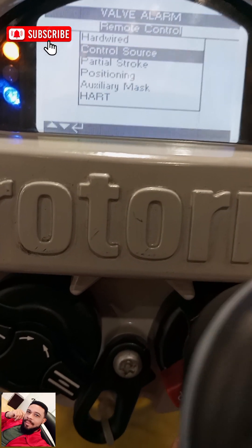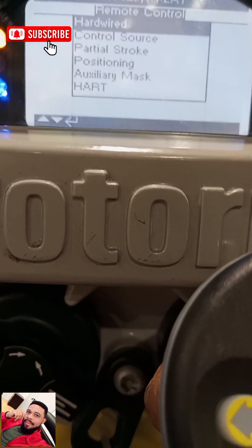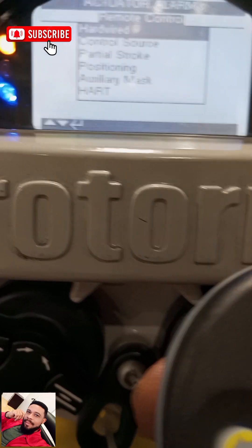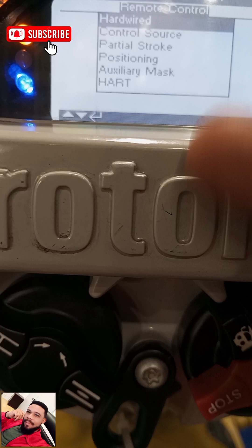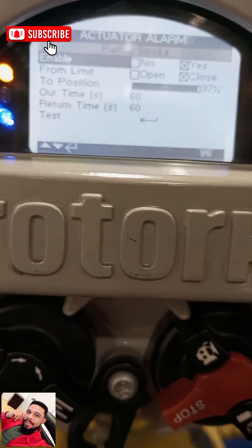You can see other options on the remote: you have Hardwired, Control Source, Partial Stroke, Positioning, Auxiliary Marks, and Hearts. I'll be doing videos explaining each of these options. So we go to Partial Stroke and click on it.